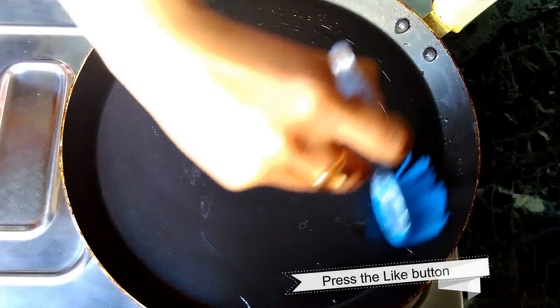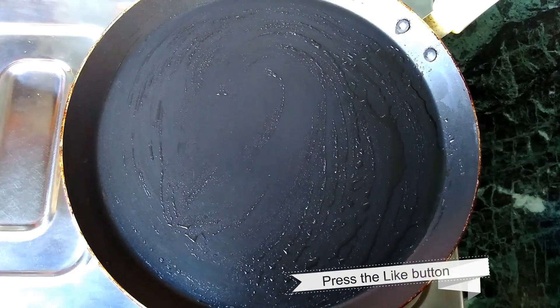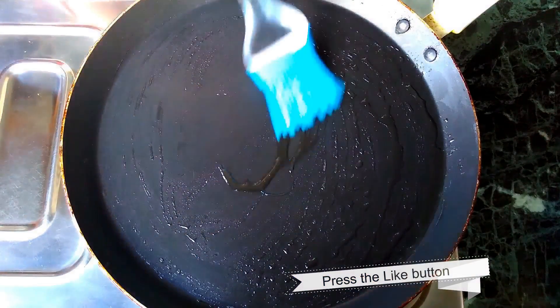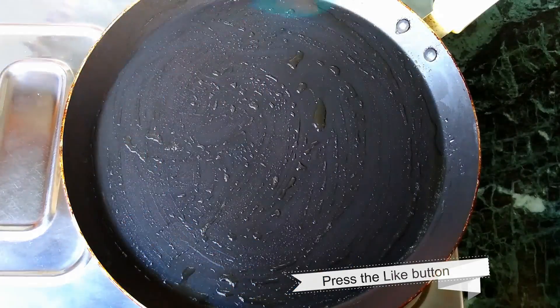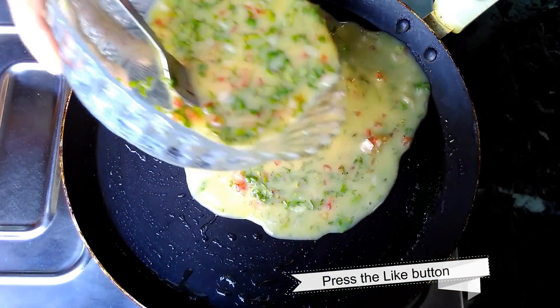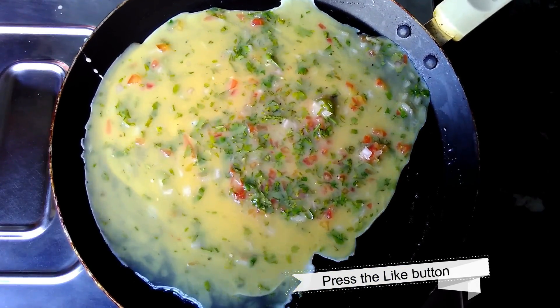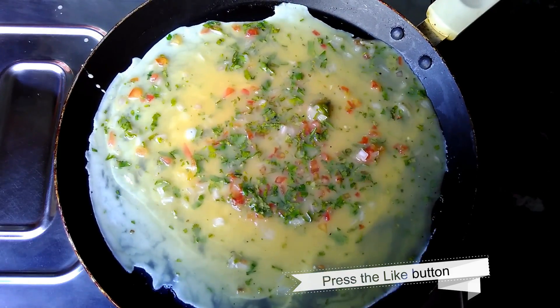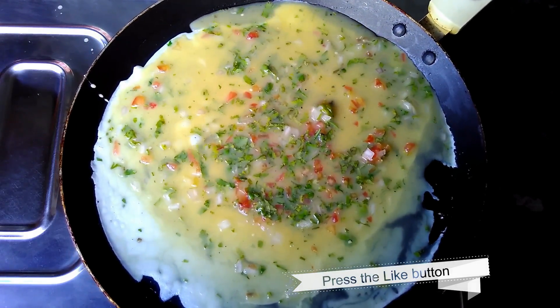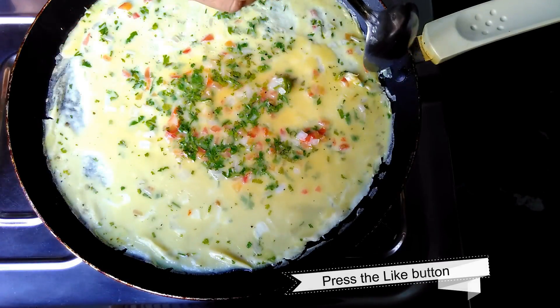To cook the egg roll, grease the flat pan with cooking oil. When it heats up, pour the mixture and spread it all over the pan. Add a little cooking oil on all sides of the egg roll.